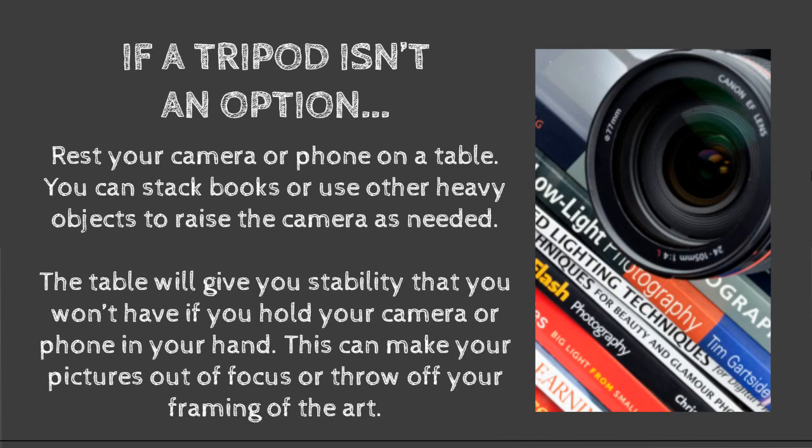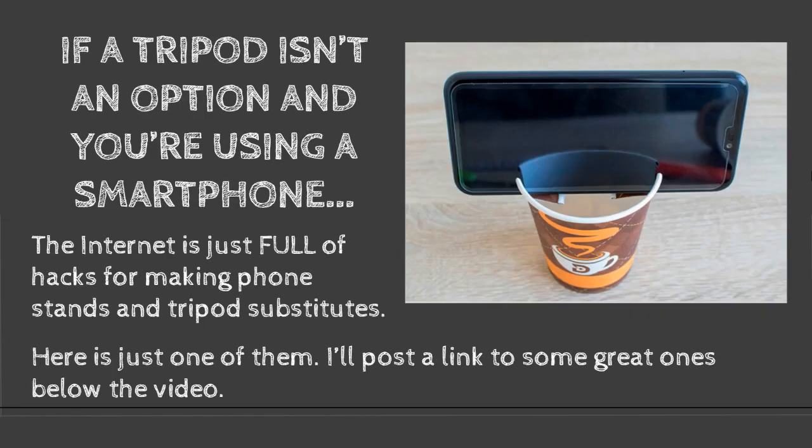If a tripod isn't an option, rest your camera or your phone on a table. You can stack books or use other stable things to rest your camera on when you're taking your shots, and this will give you that stability that you would get out of a tripod. A lot of people don't have tripods hanging around, so ask your parents, ask your family members — look around, because you might be surprised what's available. With a phone especially, a phone won't stand up on its own, so the Internet is full of solutions for camera stands for your phone that cost nothing. Here's a great example of someone using a coffee cup as a camera stand. I'm going to put some links below the video so you can find some options.